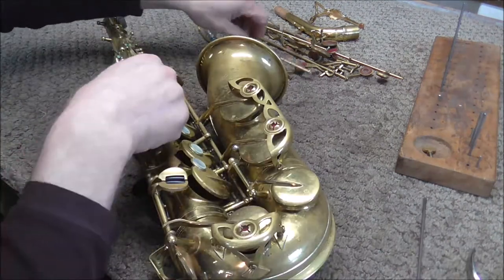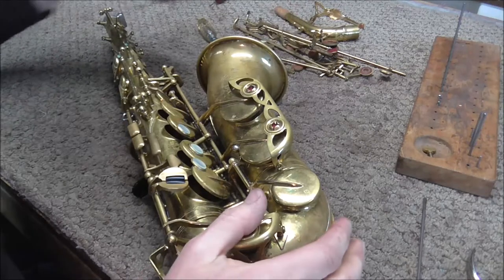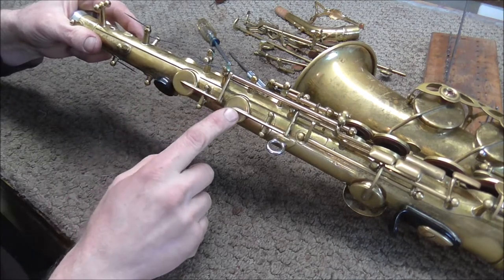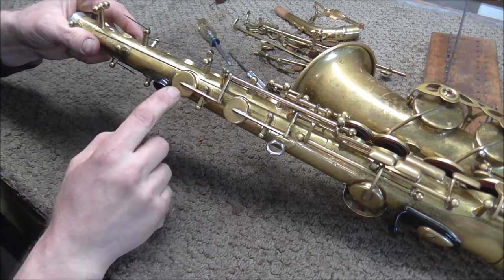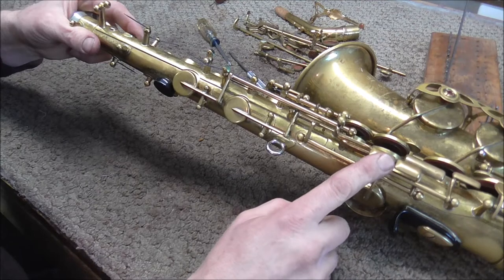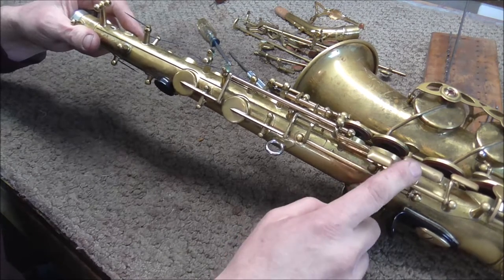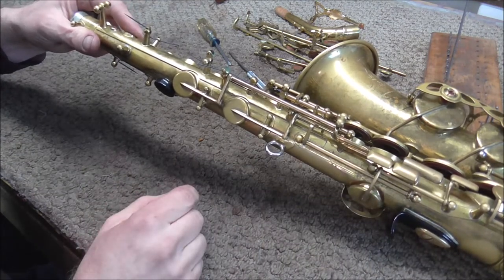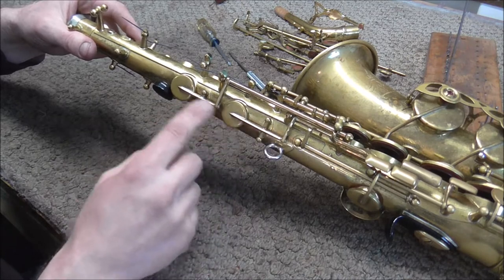There's the B-flat key — it gets tucked right underneath everything, so if you need to get only that key off you have to remove a whole bunch of other keys first. Now I'm going to pull off the side keys. There are two side keys on saxophones — the side C key and the side B-flat key — and two levers that control them. Keys have a pad on them; levers have a touch piece but no pad. I noticed these side keys and levers seem a little sluggish, and I'm going to keep an eye out for what might be causing that when I take them apart.